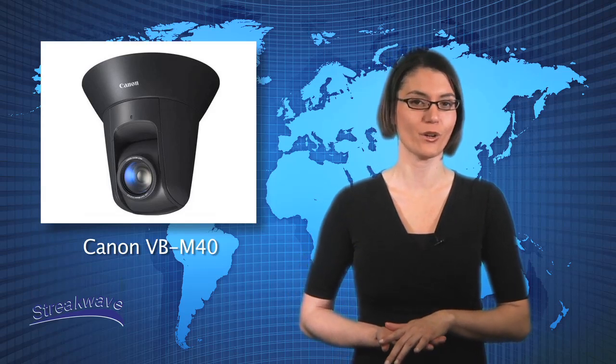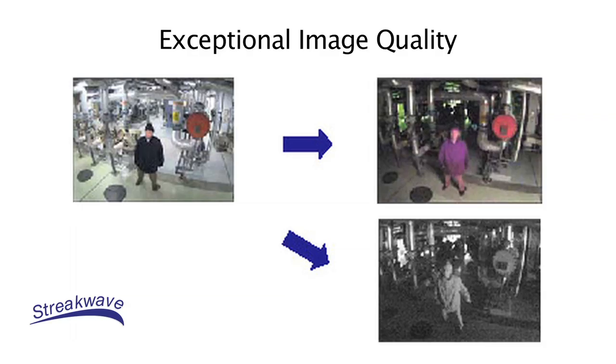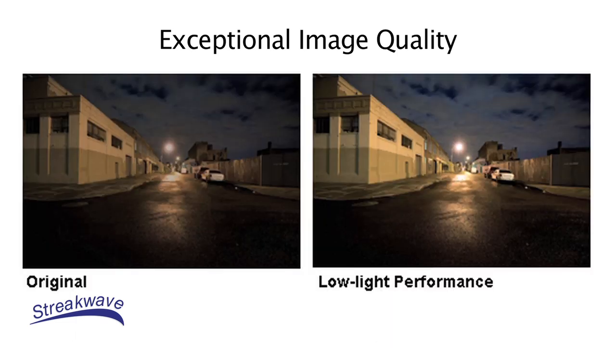It can be streamed in low bandwidth and uses less space thanks to the H.264 codec. Additionally, Canon's proprietary imaging engine provides exceptional image quality in varied light for clear visibility of subjects and surroundings.